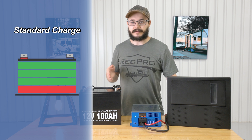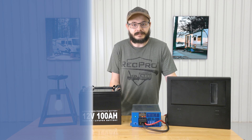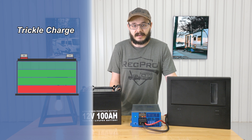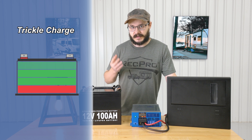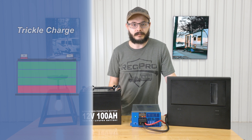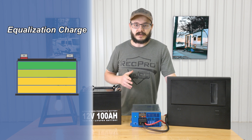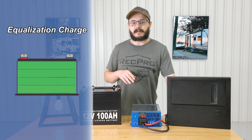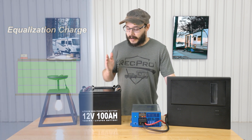The standard charge also helps prolong the life of your battery — and those things are expensive. The trickle charge will keep a battery topped up and ready for use during extended periods of inactivity, such as after you've stored your RV over the winter or left it for the summer — it'll keep that battery topped up and ready to go. Lastly, the equalization charge balances the voltage of each battery cell while removing sulfate buildup, which significantly prolongs battery life and capacity so your battery stays operating at its best for longer.